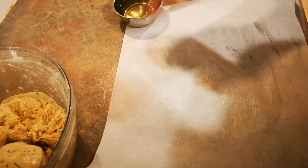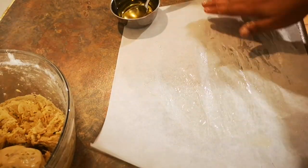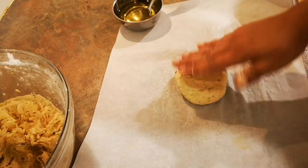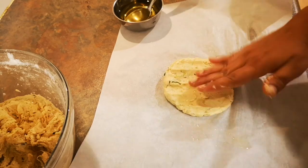To start making the rotis, I'm going to apply some ghee onto my hands and also apply it on a baking paper. Make balls with the dough and use your fingers to press each one into a nice even round shape.